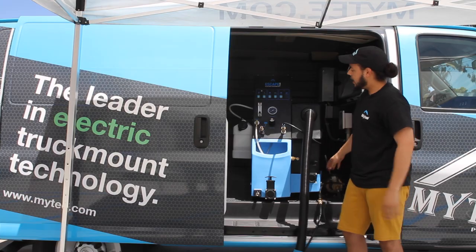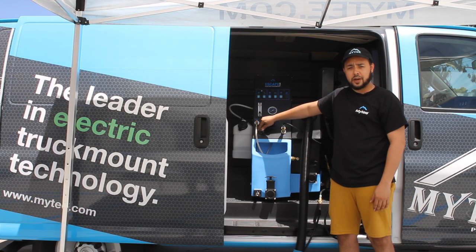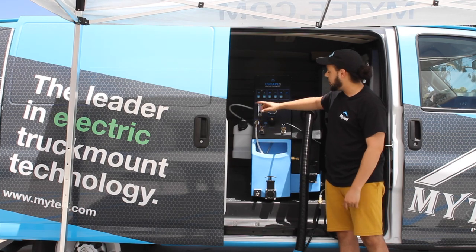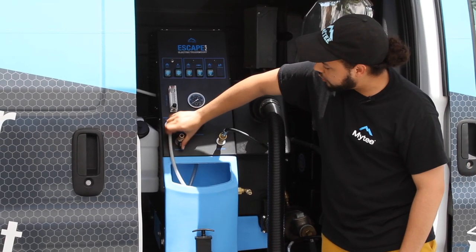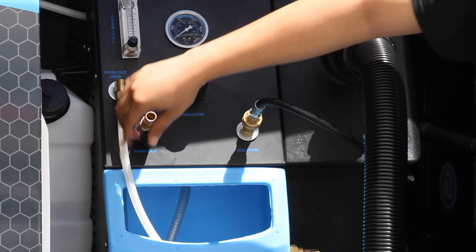Alright, and that's all set up. If we were setting up our automatic pump out, this would be the time to do that as well — it would just connect to this fitting right here and you turn the flow valve line out.